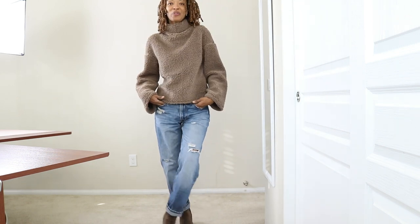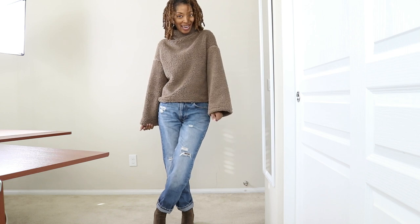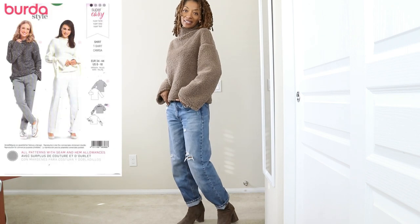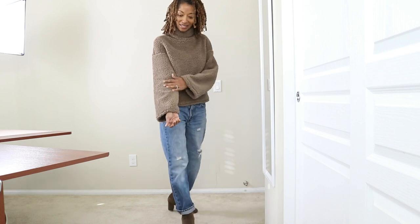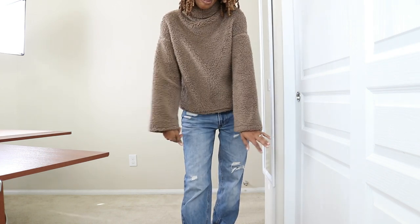I am on my way out to run a few errands and I wanted to share with you my outfit of the day. This is a Virta sweater that I made recently and it's so easy to make. I purchased the fabric from Joann Fabrics and it is this Sherpa — I love the color, this taupe kind of color.